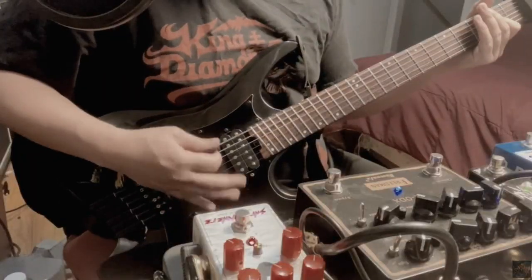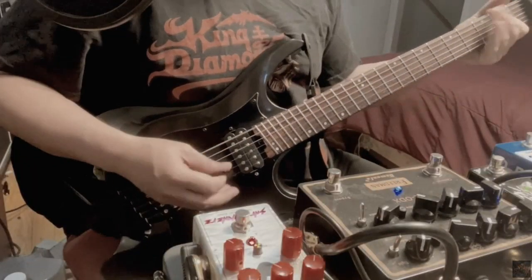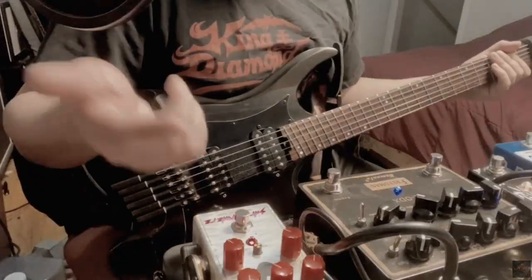It sounds pretty good on its own. That's the original tone, and once we turn it on — pretty much it has what I need when it comes to dialing in my rhythm tone. Now that we've discussed the overdrive part, let's take a look at the fuzz.